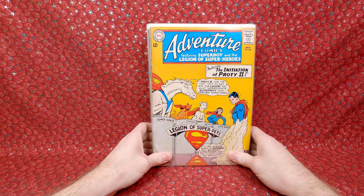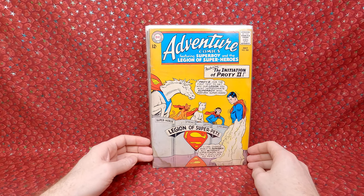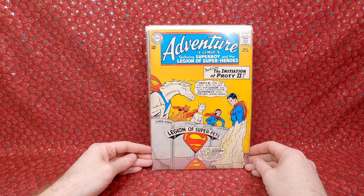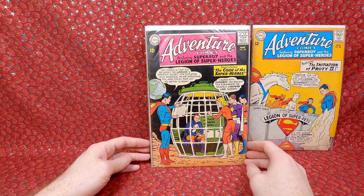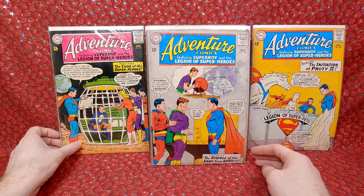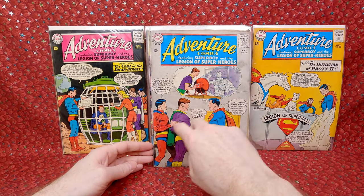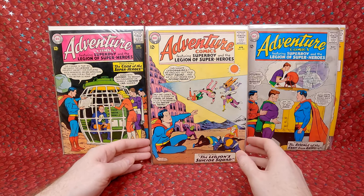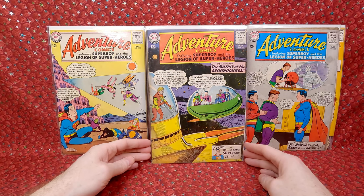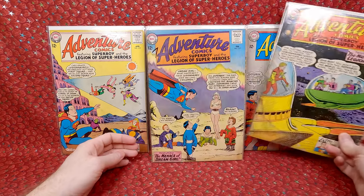Next stack: another awesome Streaky, Krypto, and Comet the Super Horse triple cover. Love these. Sadly has a big water damage but I love the Super Pets. Adventure Comics 321 — awesome cover, love the sci-fi covers. Adventure Comics 320 — looks like it's got some staining. Adventure Comics 319 — decent shape. Adventure Comics 318 — this is the first full appearance of the Time Trapper, so it's a minor key. Does have a big water stain, so I would have paid cheaper on that.